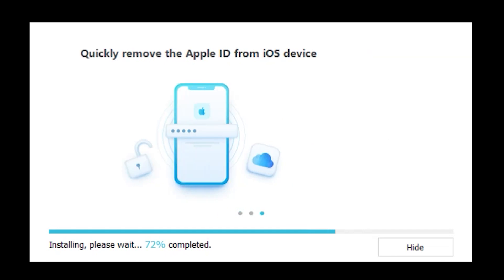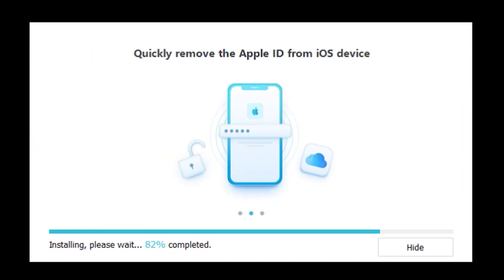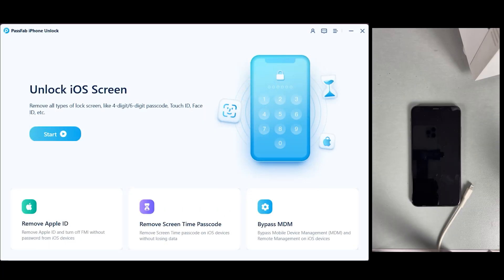After downloading and installing the PassFab iPhone Unlocker, this is how the main interface looks. As you can see, there are many features — if you want to remove Apple ID, just click on that and follow the instructions after connecting your iPhone. But in my case, we just need to remove the screen passcode, so we will click on Start.